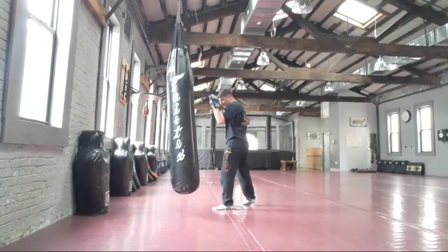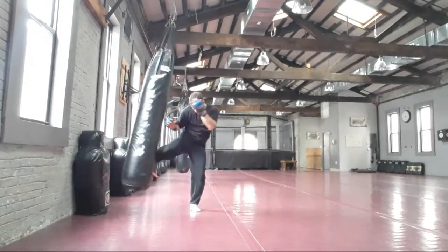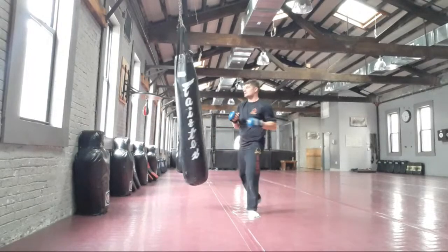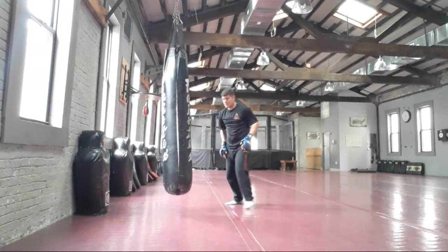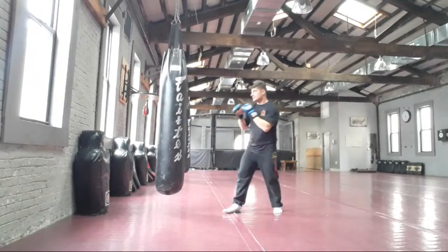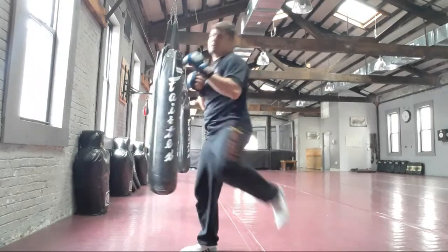Hands up, elbows in — jab, cross, and rear hook kick to the leg. Jab, cross, lead hook: two straight punches, one punch going around, rear hook kick to the leg. Turn your body, turn your hip. Open your hip up, hitting with your shin bone to a soft target — thigh or knee. Jab, cross, hook, rear round kick — a very good combination.